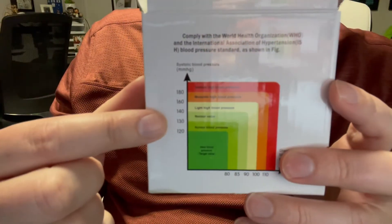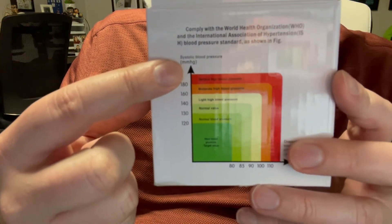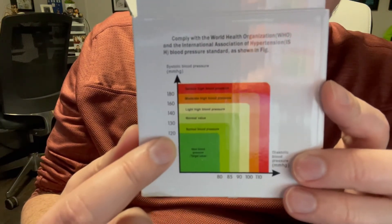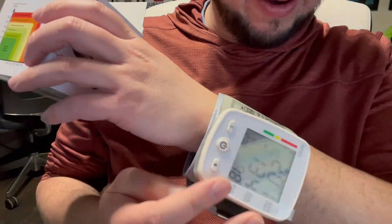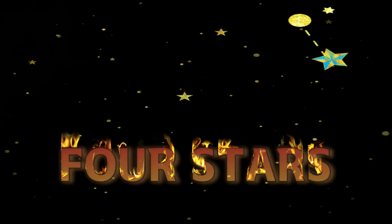201 over 134 — that's pretty good, right? Okay, I'm consulting the chart here and they don't even show 200 and 130, so I might be dying. I think I'm going to call my doctor. Whatever — thank you for the alert, thank you for the warning. Four stars.